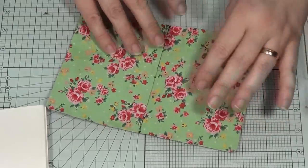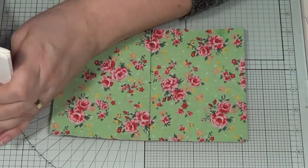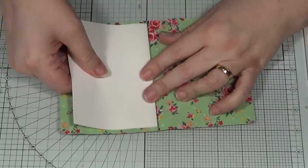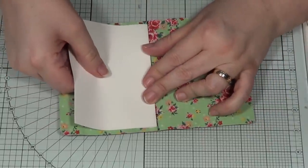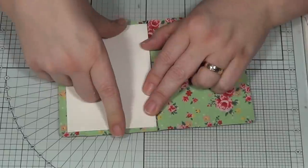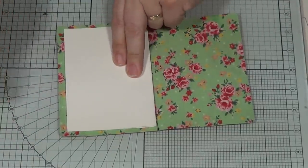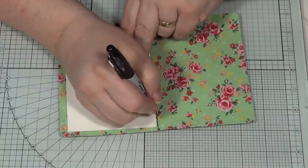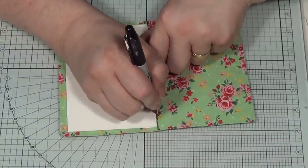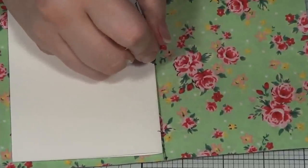Now we have the center line and the dots. Take one of your signatures and line it up by eye, top and bottom, against that line you've drawn. Center it top and bottom, then take your marker — a pencil ideally — and go straight from the holes you've made in the cover and just make a little mark on the signature at each hole position.